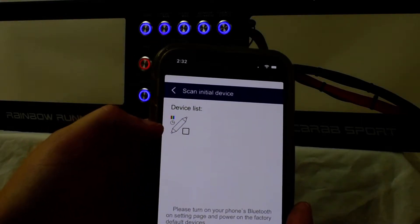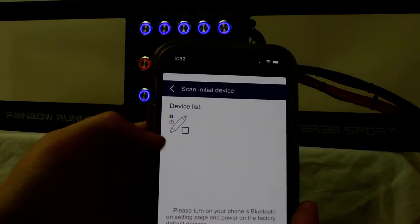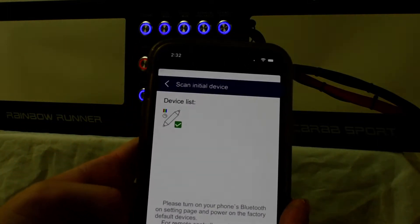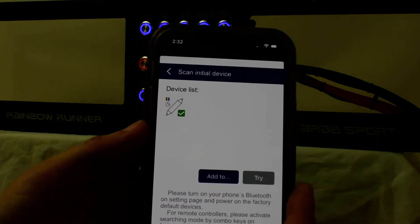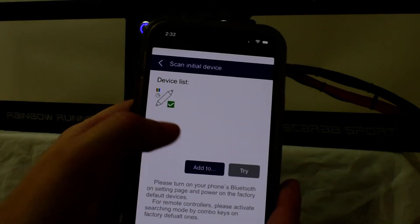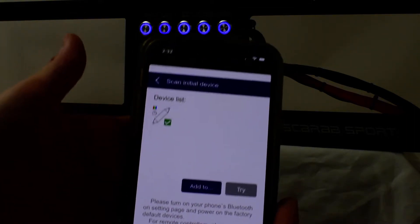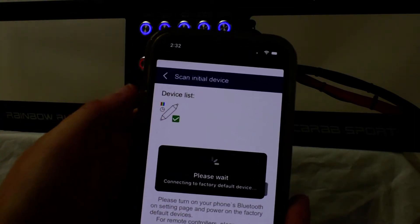As you can see, that device on the back has already been added to mine, but this is where you'll scan the QR code. It'll add the device. So I go ahead and click that. Just for the sake of the video, I'm going to click Try so it doesn't save on my device. But once it's yours, you click Add to and you'll add it to your home page.